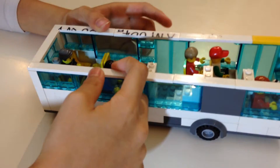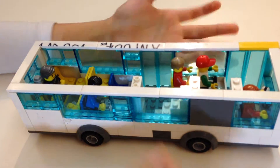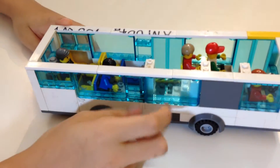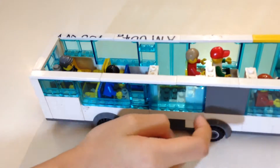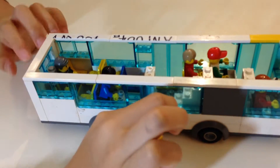This is the bus — it's still under construction. The top deck is also under construction, and I might put some livery along the sides because this bus is just white right now.